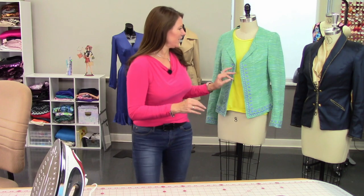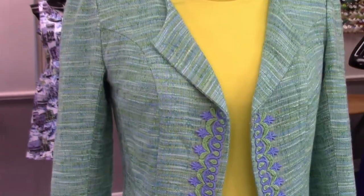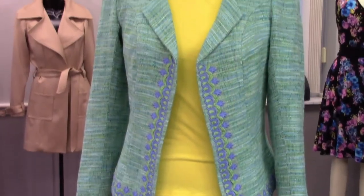Take a look at this jacket here. I did the understitching here — that twill tape prevents this from stretching out. You would also want twill tape to go around the neckline to prevent it from stretching out. A great way to finish a jacket and make it look professional. In the next lesson, we're going to talk a little bit more about jackets. See you then.